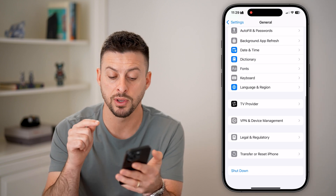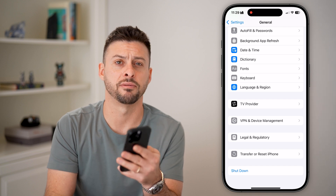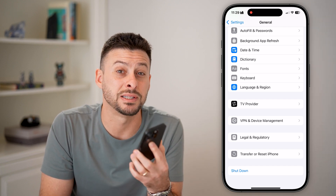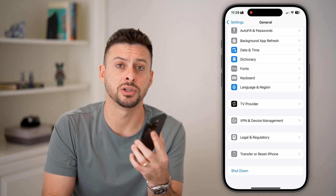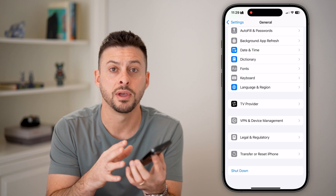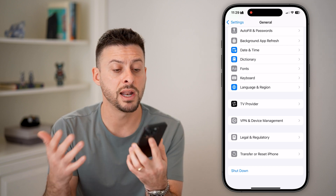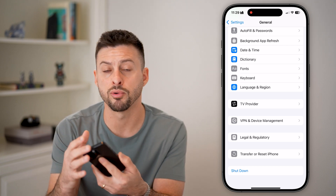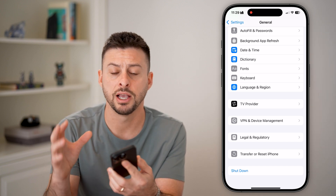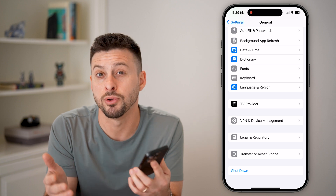The last thing I'd recommend is hitting the shutdown button at the very bottom — just turn off your phone and restart it. You'd be surprised how many bugs and glitches can be fixed by simply turning your phone off and back on. After going through all those steps, bring your phone close to whatever NFC reader you're using and the Wallet should pop up so you can use it normally.